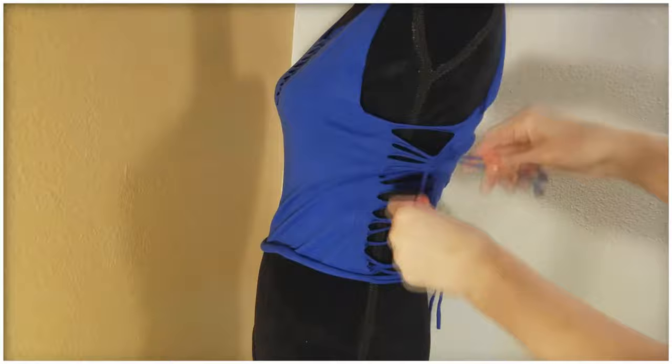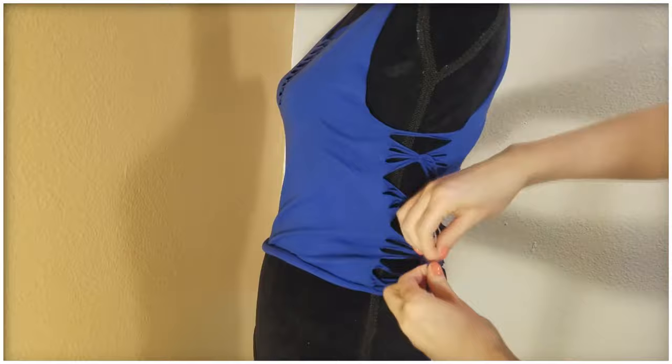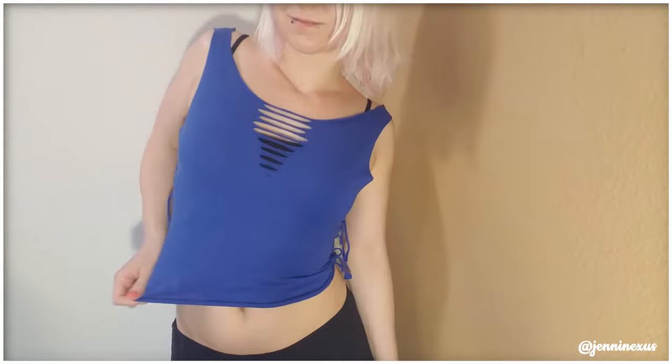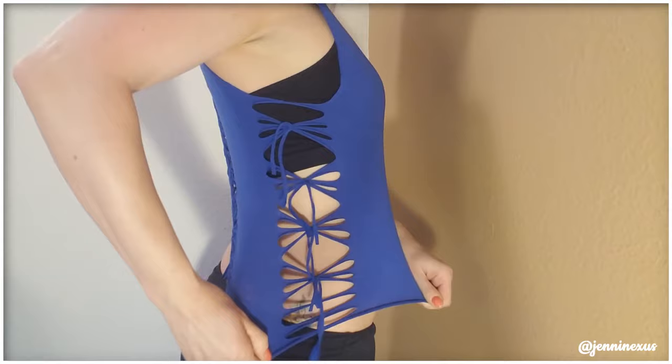Same thing on the other side, just grabbing three at a time. Ta-da! This is what it looks like in the end — just some slits down the front, bow-like decorations on the sides, and a little bit of weaving on the back. A super simple DIY t-shirt.